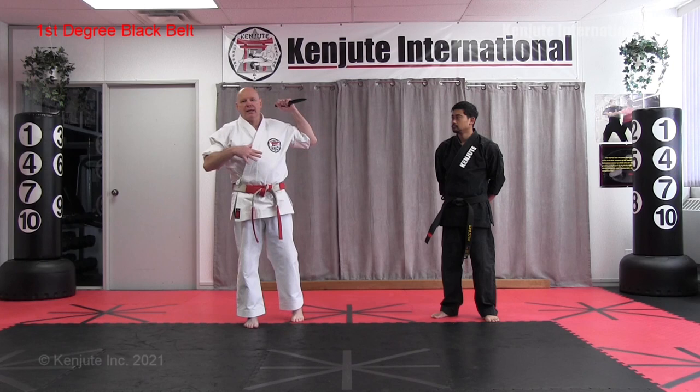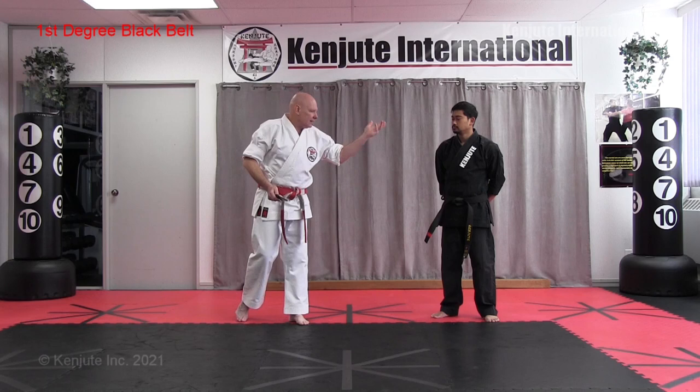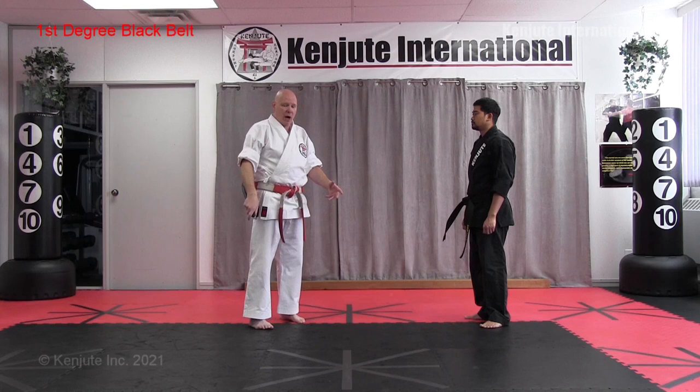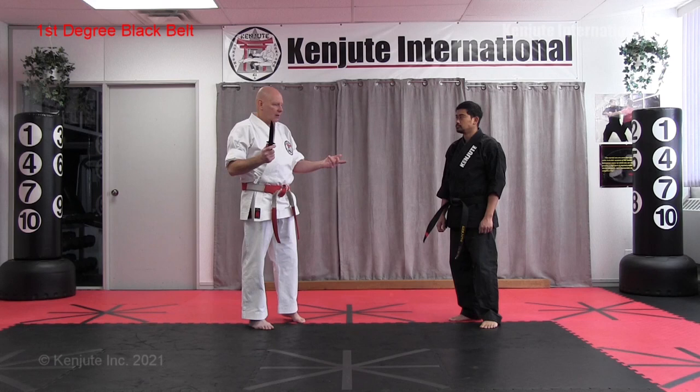Since the opponent is unarmed, we're going to do all of our self-defenses in reverse grip, because it's harder for him to disarm you and harder for him to detect that you actually have a knife. All of these techniques could be interchangeable for edge out as well, and you're welcome to practice that — but in terms of requirement, it's a reverse grip at this point.